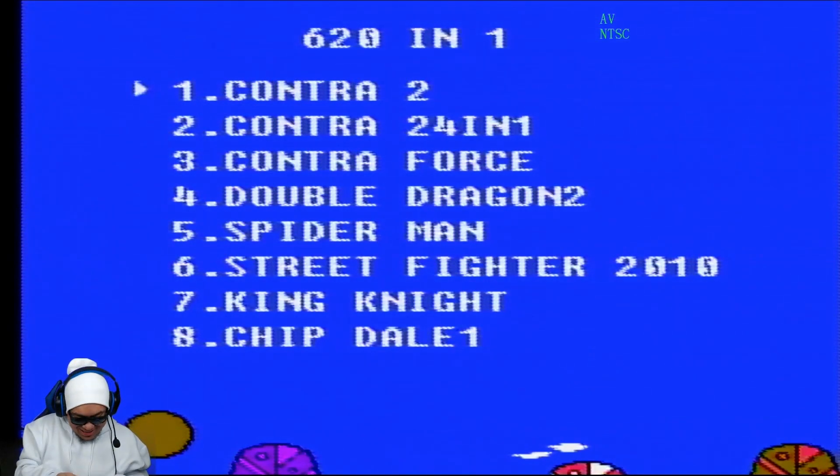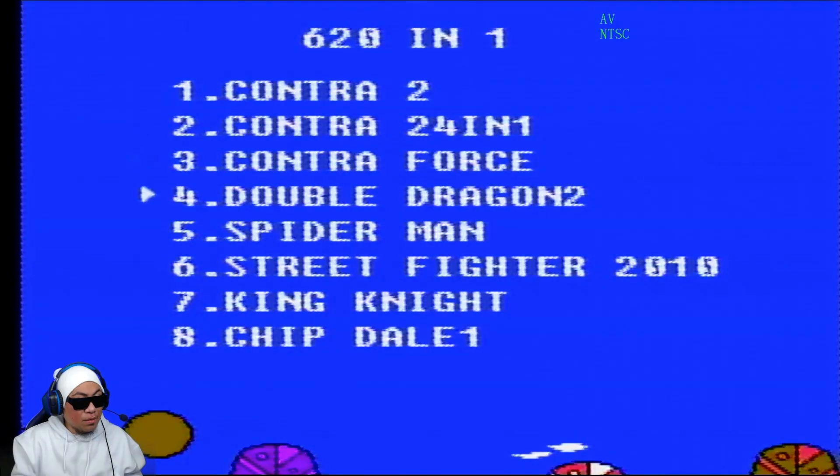Okay, it looks like it's all set up. I've got my controller ready — let's turn this on and see what happens. Hopefully it doesn't blow up. Oh, it works! Okay... what — Spider-Man with a Street Fighter 2010?